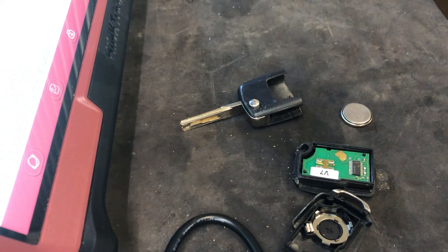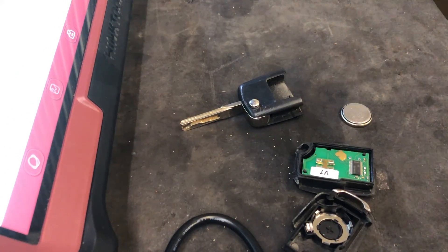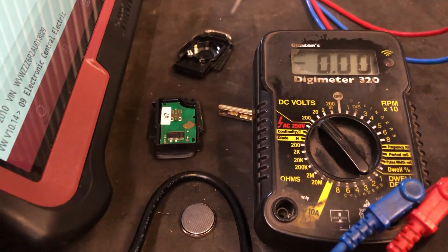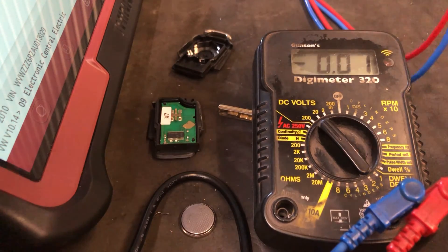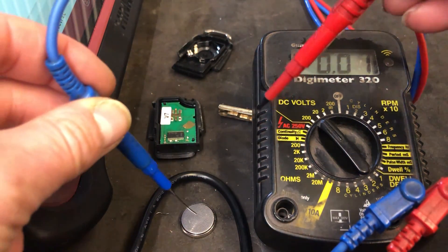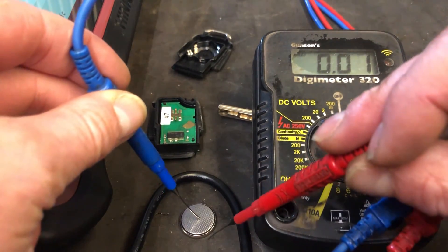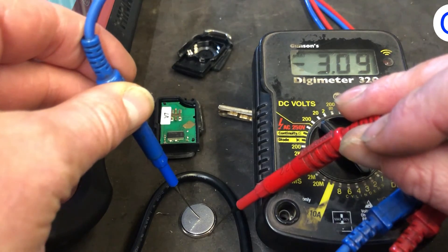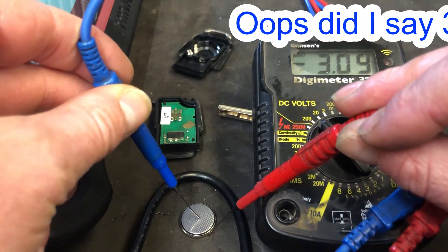That is a 2032 — it's a Mitsubishi battery. We're going to check the voltage with a volt meter. It's a very basic old one we have kicking about in the workshop. It's a 3-volt battery and as you can see it's giving 3.9 volts, so it should be enough.